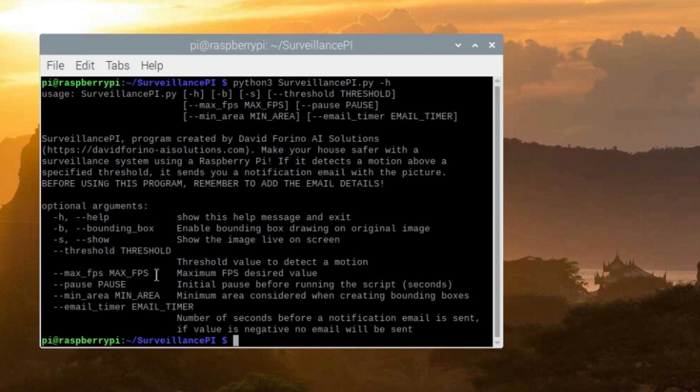Then we have max_fps, which is the maximum FPS desired. By default it's 5 frames per second. I really don't suggest going higher than this because it's not necessary and consumes way more energy. For the Pi Zero, 5 frames per second is actually the limit. For the Raspberry Pi 3A+ you can go higher, but you can also reduce it to 2 or 3 frames per second. Then we have the pause parameter — it's the initial pause in seconds before the script actually starts to run. Then we have min_area, which is the minimum area value to be considered when creating the bounding boxes.